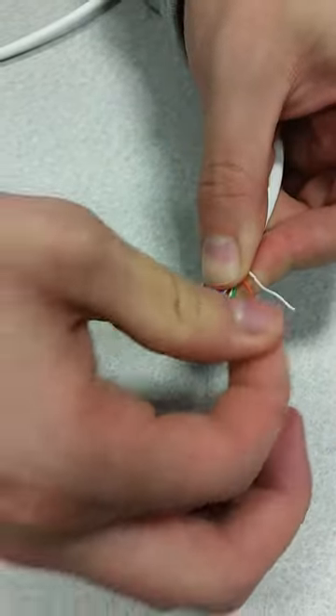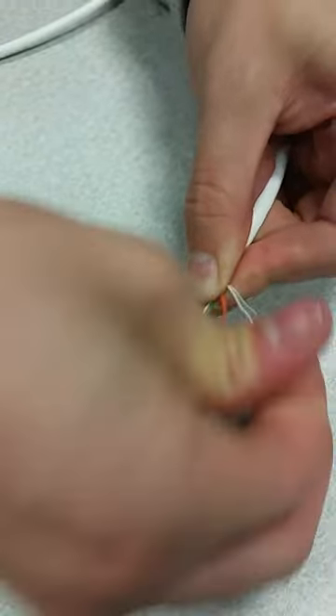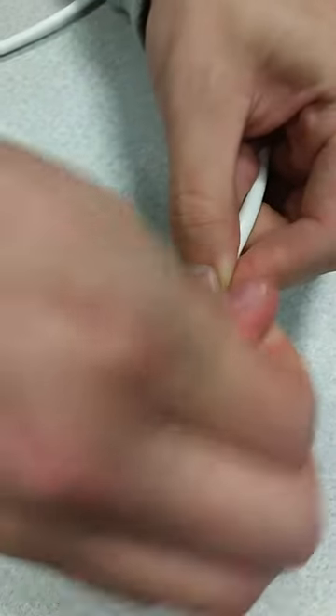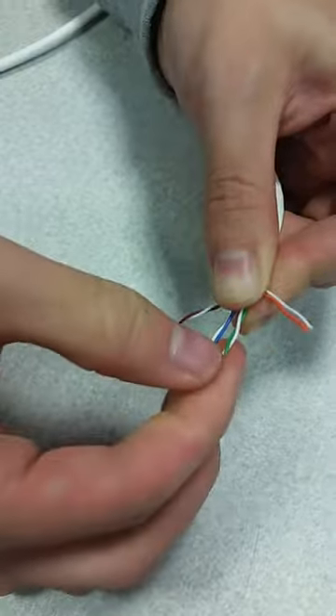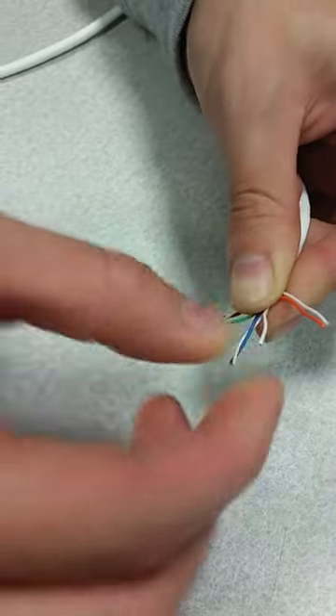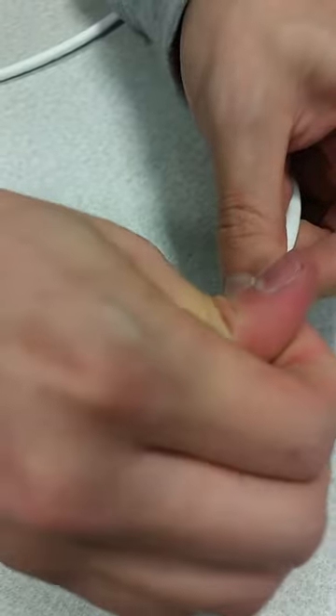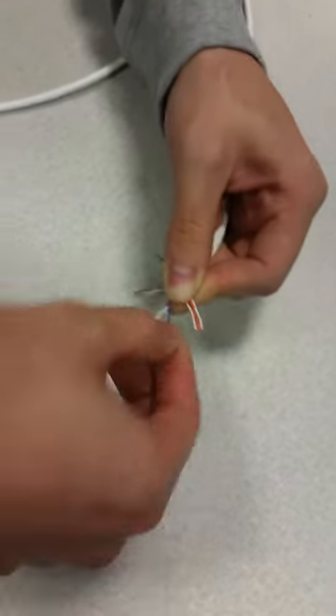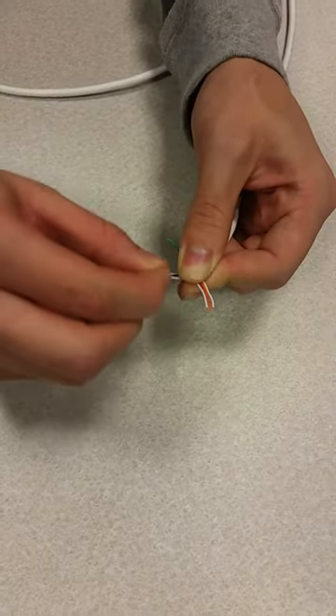So it'll be white-orange first, then orange solid. Twist the next one — it'll be white-green next to orange solid. Take the green out for a little bit and put it on the side, then unwrap the next one.